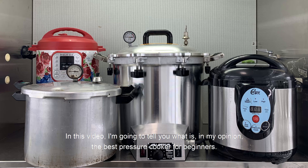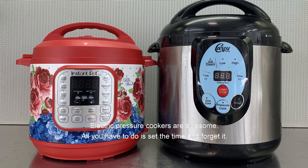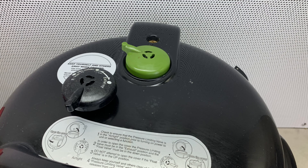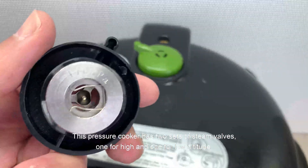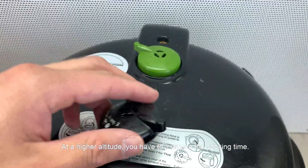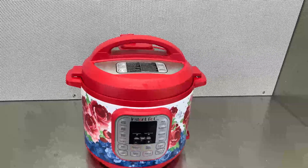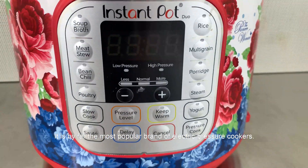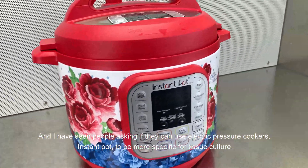In this video I'm going to tell you what is in my opinion the best pressure cooker for beginners. Let's start with electric pressure cookers. Electric pressure cookers are awesome — all you have to do is set the time and forget it. There is no need to wait until it gets to pressure to set a timer. This pressure cooker has two settle steam valves, one for high and one for low altitude. This is an Instant Pot I borrowed from my sister — it is by far the most popular brand of electric pressure cookers, and I have seen people asking if they can use electric pressure cookers, Instant Pot specifically, for tissue culture.